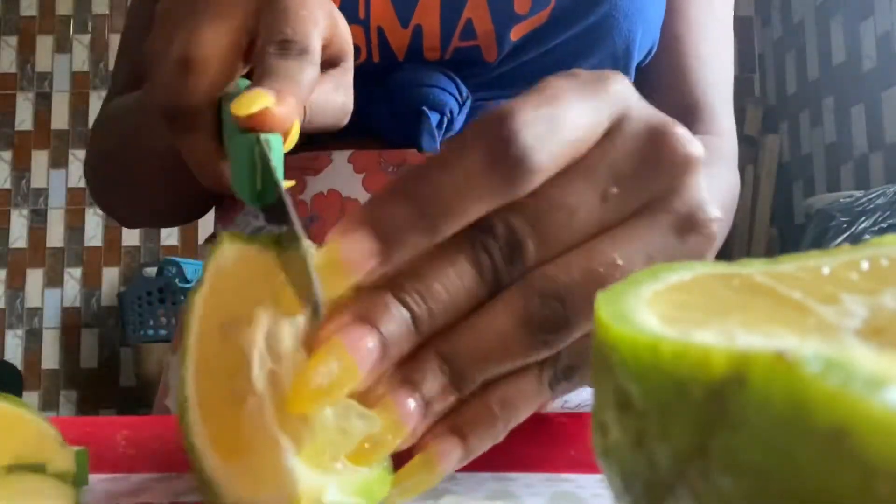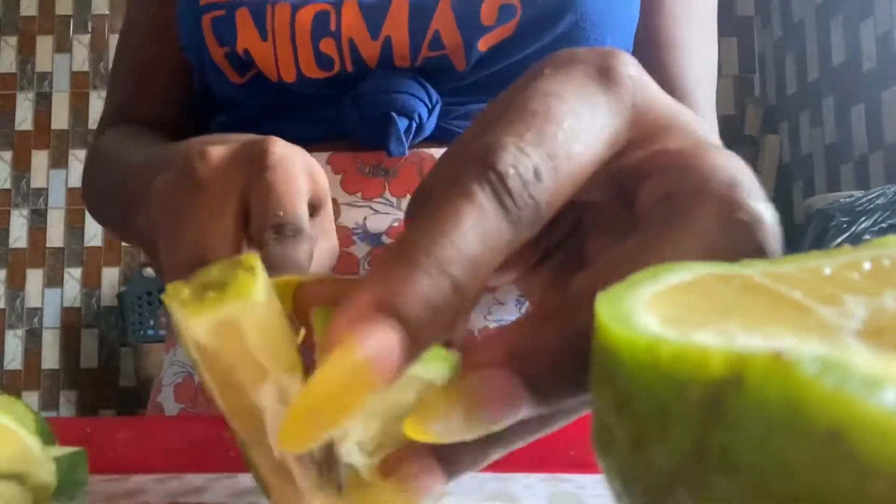Also, in the evening when you're about to sleep, take another glass of it and you are good to go. If you want it to work, you have to be consistent — it helps a lot.